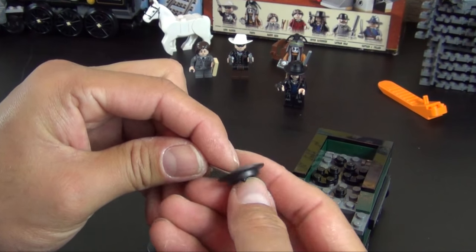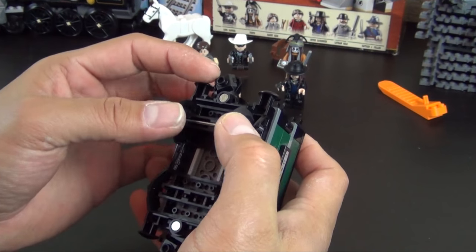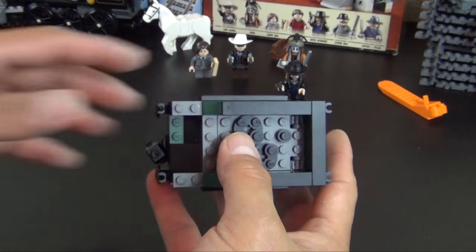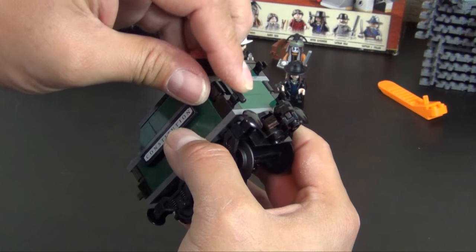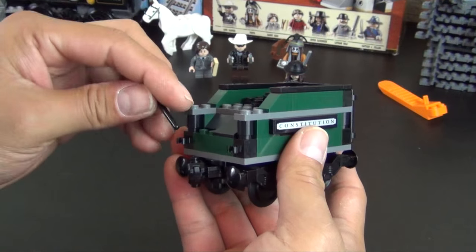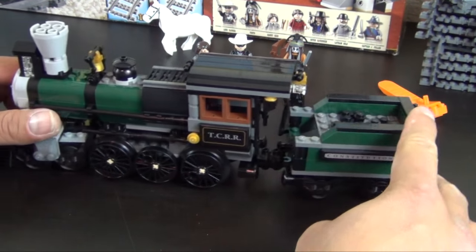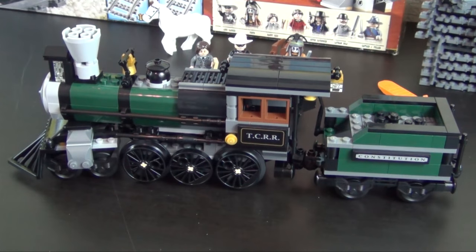We have our train wheels along with the metal axles that came in the first bag, so we've basically saved them until now. We have two handbars so when the train workers are climbing up on here they've got something to grab onto, and a shovel for shoveling the coal. And that's the coal car. Turn the train over and you can see it attaches perfectly on the back — color scheme fits real well together and it's ready to hit the tracks.